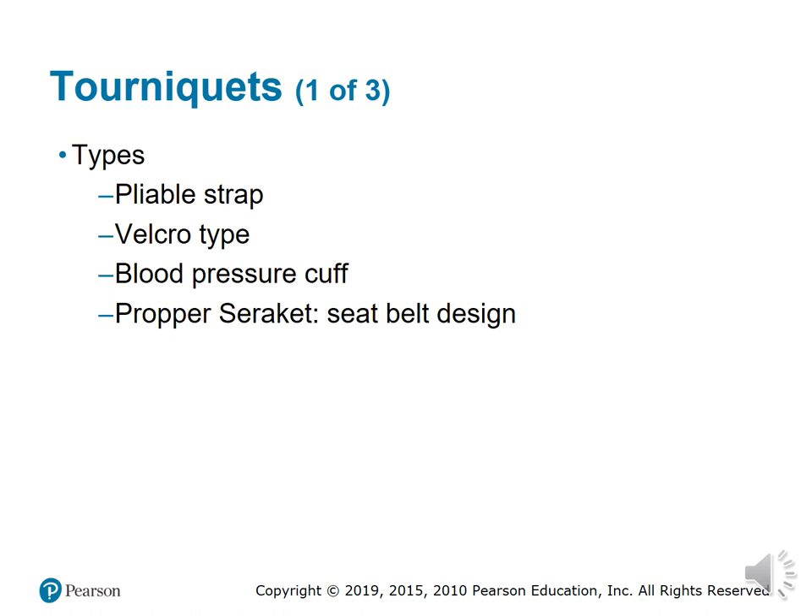There are a number of different types of tourniquets, and most are available in both adult as well as pediatric size. The first type is a pliable strap, which is basically a reusable tourniquet made of elastic material with a long band of Velcro or similar interlock material that allows a wide range of adjustment capabilities.